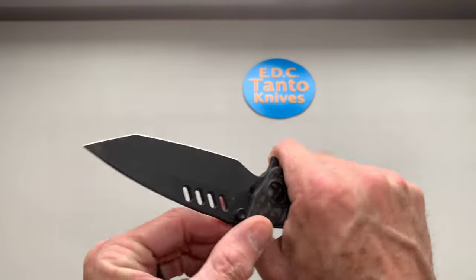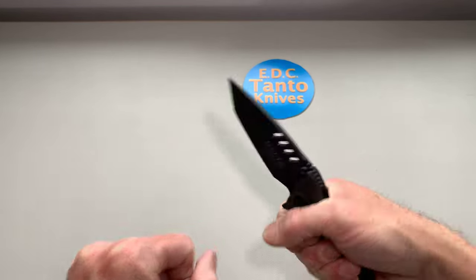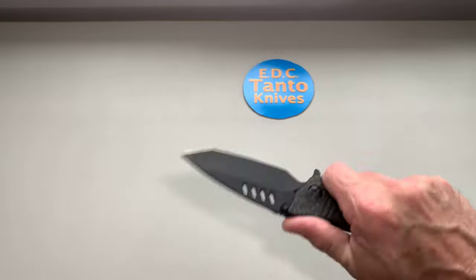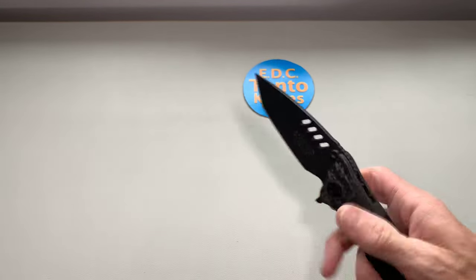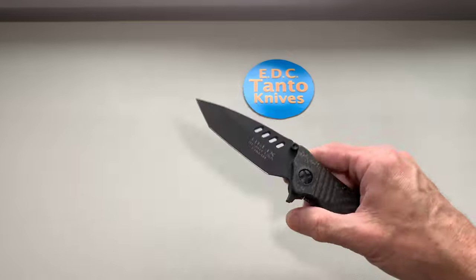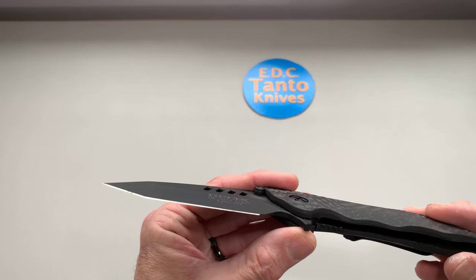The pocket clip might be a little pokey for some people — it doesn't really bother me much. It depends on how you're gripping the knife. When I grip it naturally it doesn't bother me at all, and that's pretty much how you're going to grip it if you're really working material or cutting. This is a tactical knife, so it doesn't fall open on its own, but if you sling it, it will open — that's normal for a lot of tactical flipper knives. It flips really good and has great overall action.